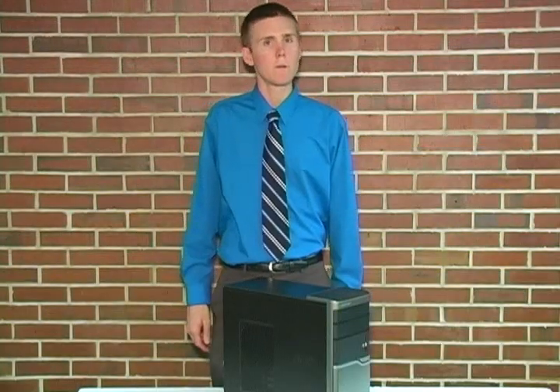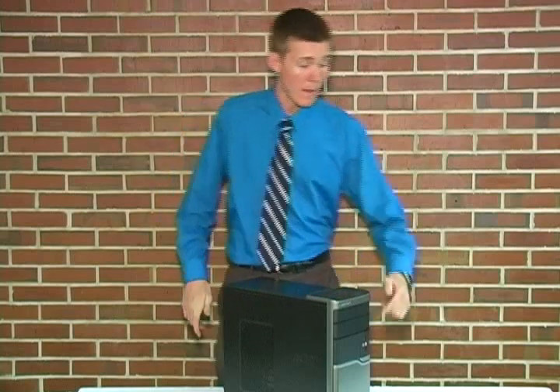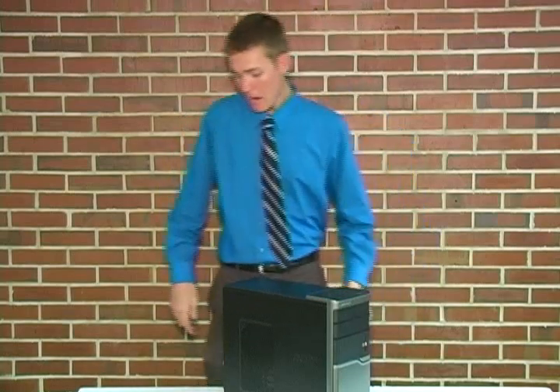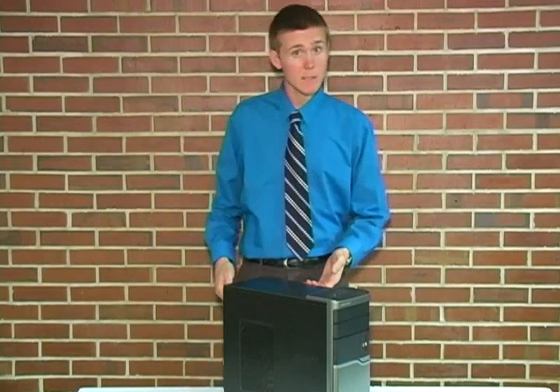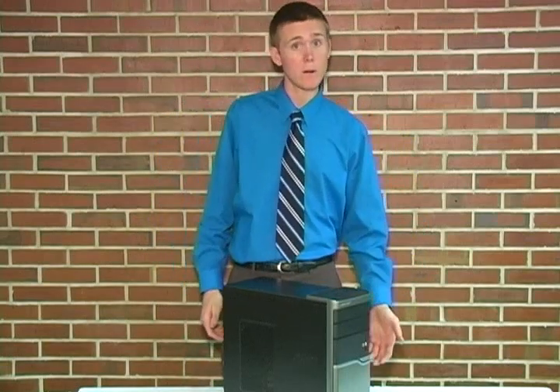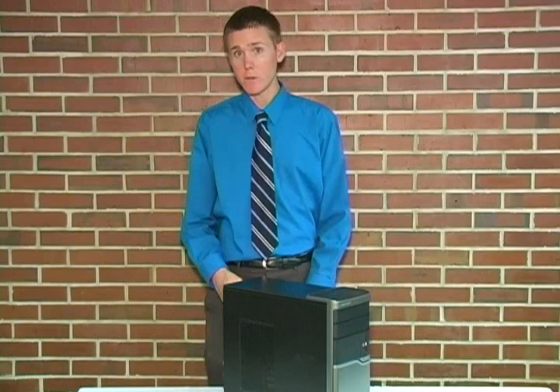First things first, we must work in a safe and static-free environment. Power down the computer and then remove the power cord from the back of the machine. Next, ensure there are no plastic bags or paper in your work area. And finally, ground yourself by touching any of the unpainted metal surfaces on the computer's frame.